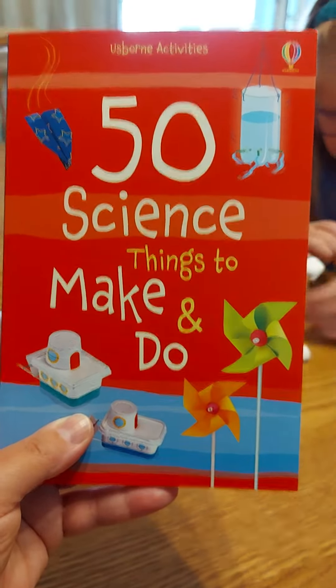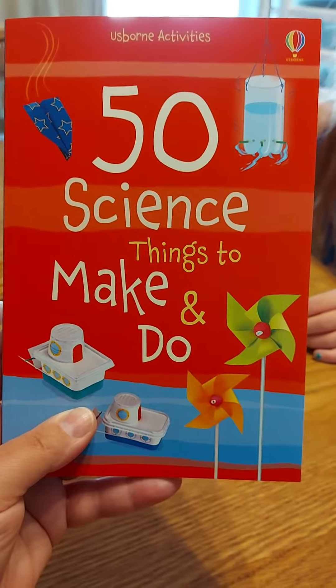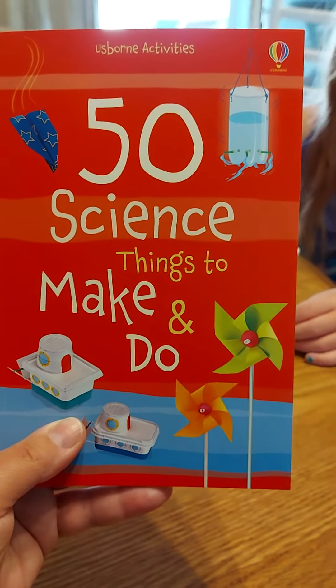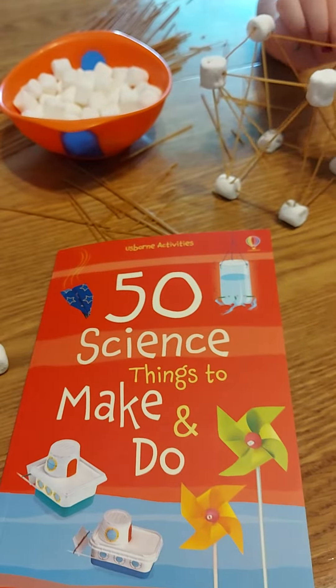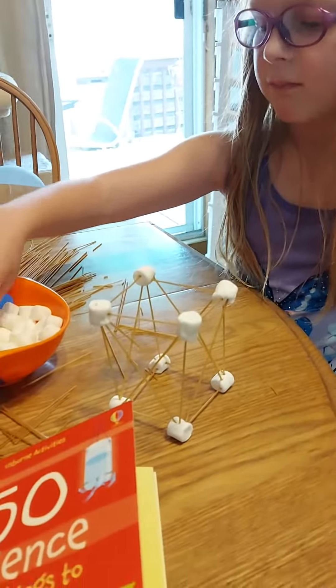Hi! So today my daughter and I are having a day inside and we pulled out this '50 Science Things to Make and Do' and I have to say it's pretty awesome. I know you can google all kinds of science experiments but there was stuff in this one that I had never actually seen before, but a really fun one that we're doing right now besides eating all the marshmallows.